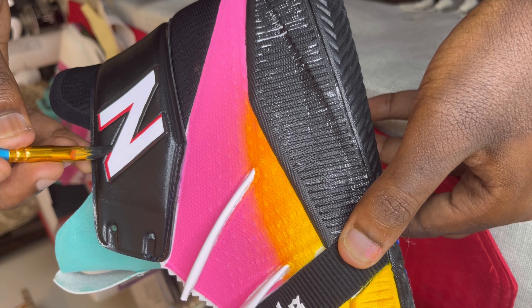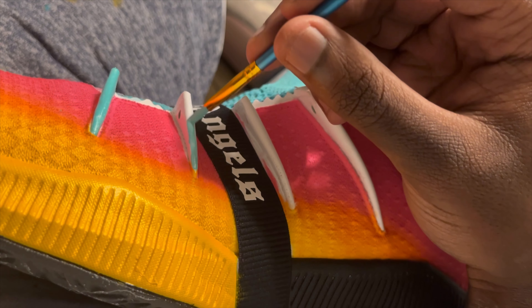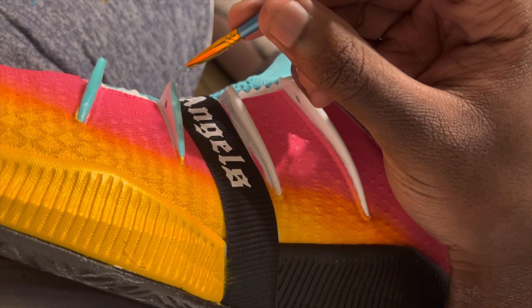Right now I'm just adding in all the little black detailing that needs to be done on the shoes — like the midsole, the outline around the end, and some of that teal on the lace loops. Low key this is probably my least favorite part of the shoe because it took the longest to do.